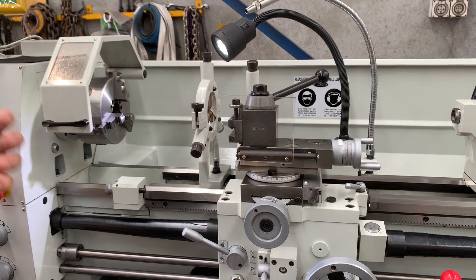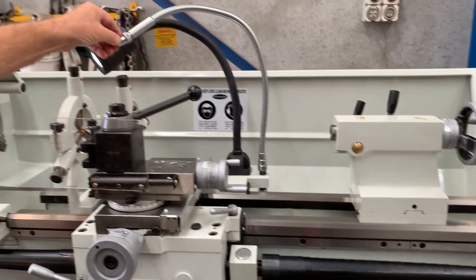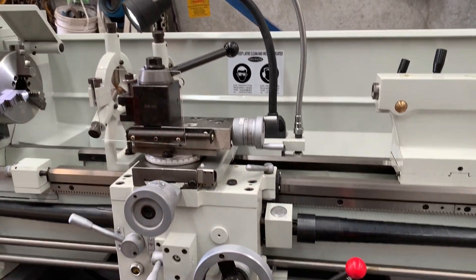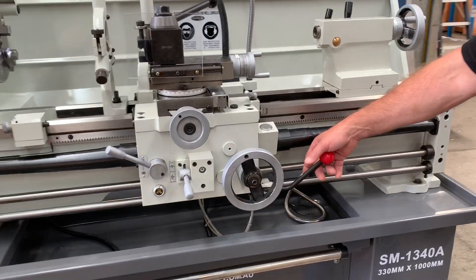We pretty well fit off all of our lathes to today's workplace safety requirements. The coolant system has been mentioned before. Now we'll run over to this side and engage the clutch.